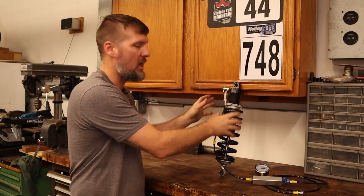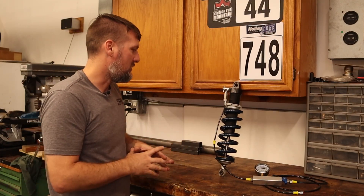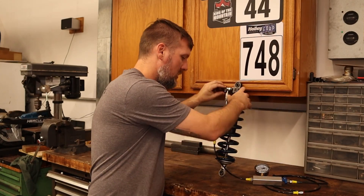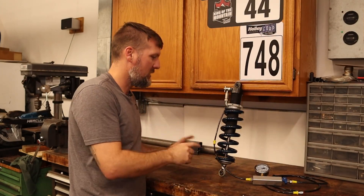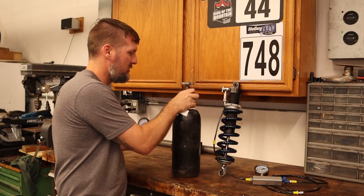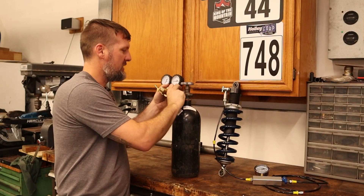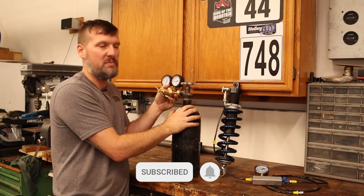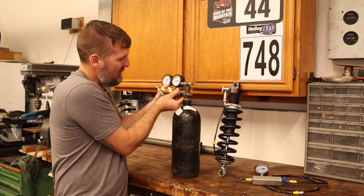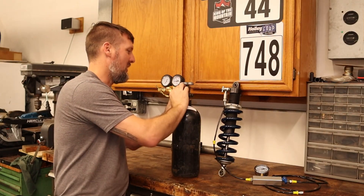One of the nice things is that I can just jack the car up and check these — they're easy to get to. I don't actually have to pull the whole shock out to access them. But since I had the shocks out from the last video doing the bump stops, I decided to go ahead and check these. I'll get the bottle of nitrogen, get everything hooked up, and get these things topped off. Luckily, nitrogen is pretty easy to come by — I just went up to pretty much any welding store and you can buy bottles of nitrogen. They have all kinds of different sizes. This is the smallest bottle they had and it still cost me about $170.